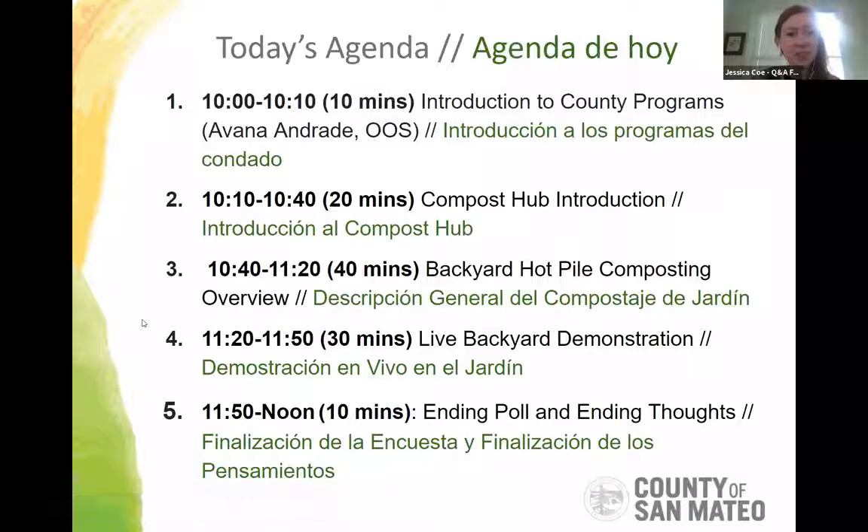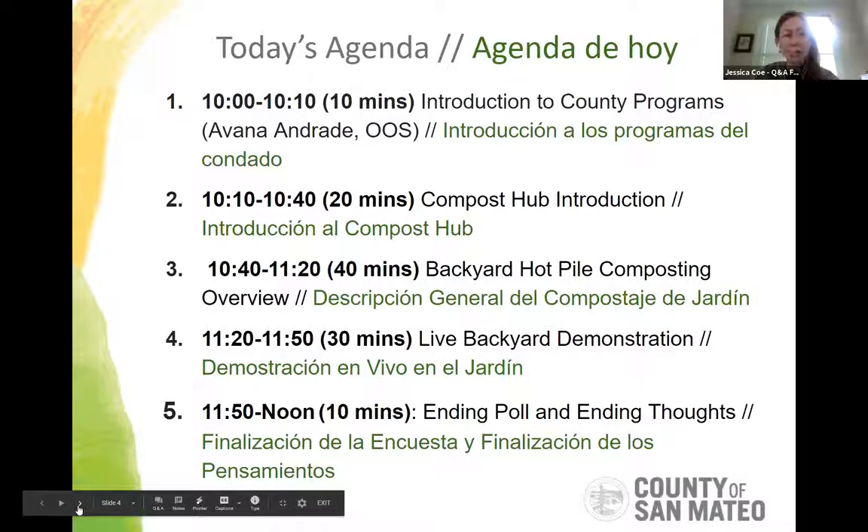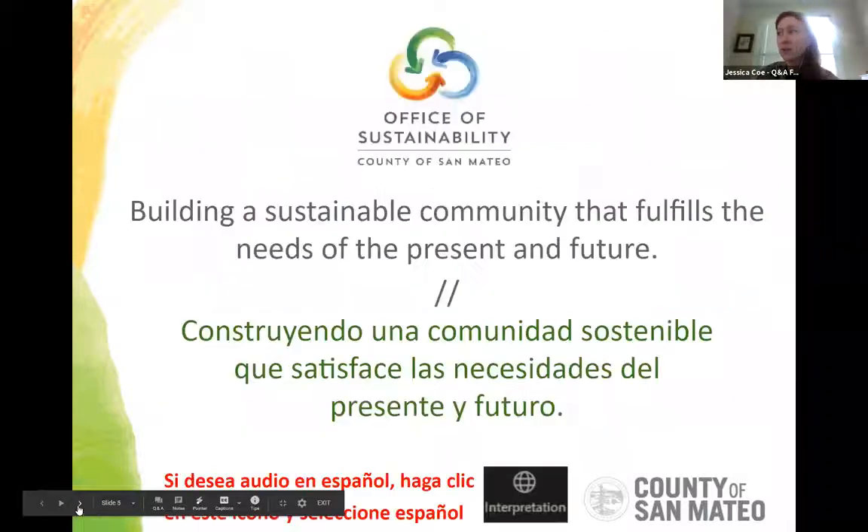This is our agenda for the day. We're almost done with my intro, then we'll briefly cover programs from the San Mateo County Office of Sustainability, who are funding this workshop. Then we'll jump into composting — Najeeha will start with an overview of the compost hub program, provide a lecture on backyard hot pile composting, head outside into her garden for a live demonstration, and we'll wrap up with a poll.